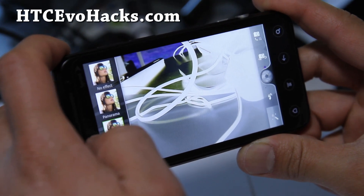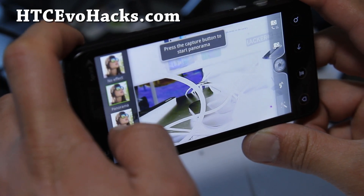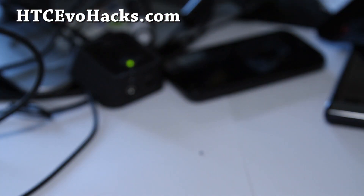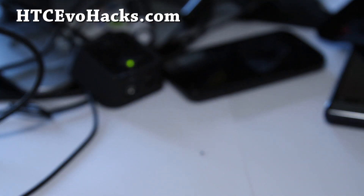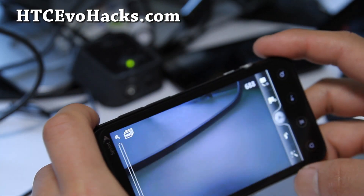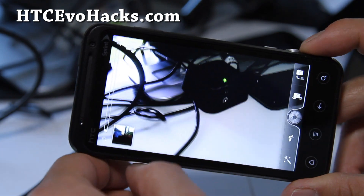Let's try the HDR. Okay, that's HDR — let me take a photo real quick. I'm not sure if HDR is working all that well, but you do have all these options from the Amaze camera, so that's kind of cool.